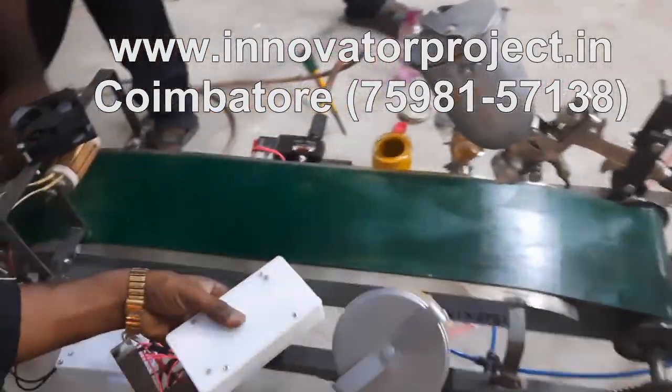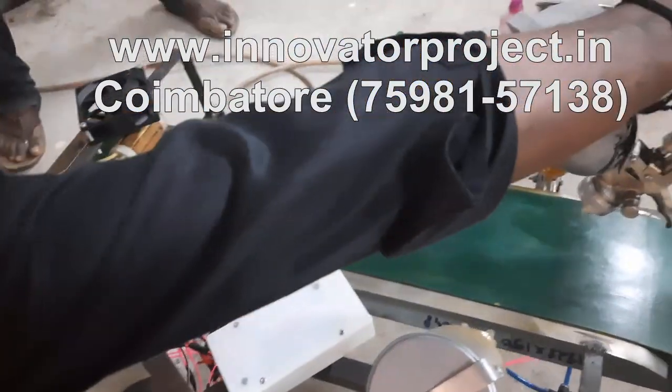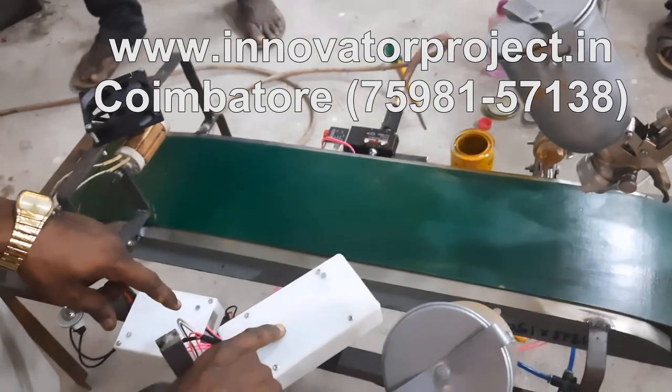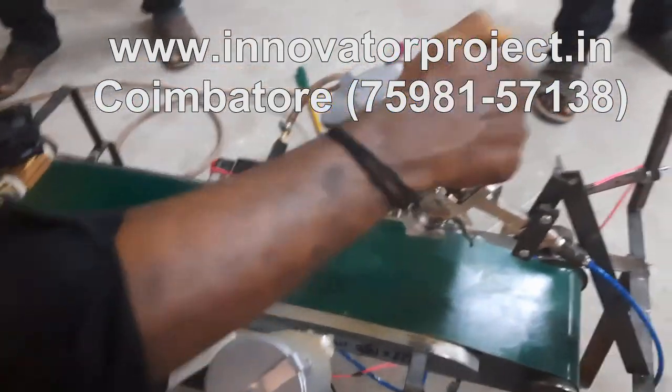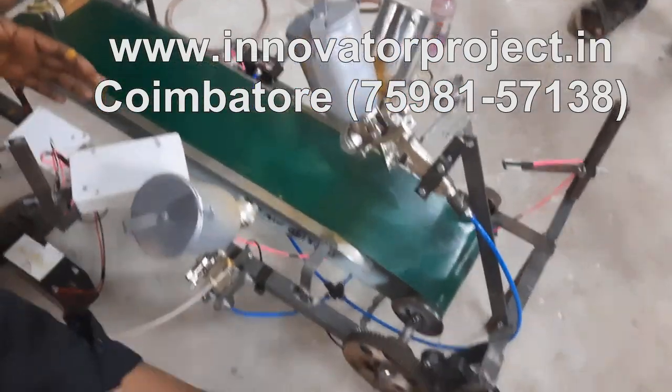Half liter spray gun. Sensor — this is the IR transmitter and IR receiver. So it will be straight length. Whenever any workpiece comes, the conveyor will be on.